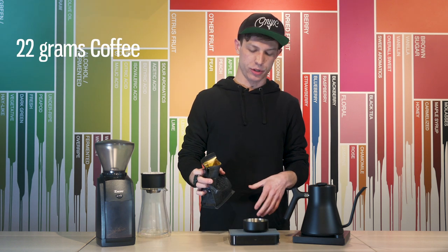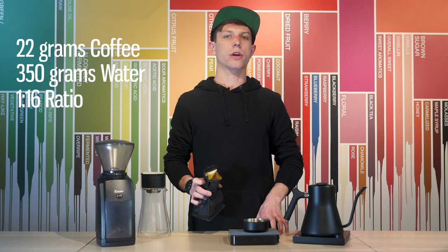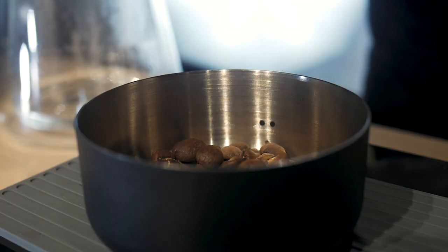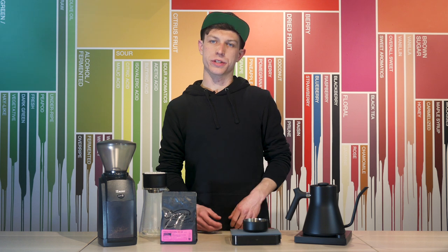I'm going to weigh out 22 grams of coffee. We're going to pour 350 grams of water for a one part coffee to 16 part water ratio. Grind your coffee on a medium grind size — it should look like coarse sand.